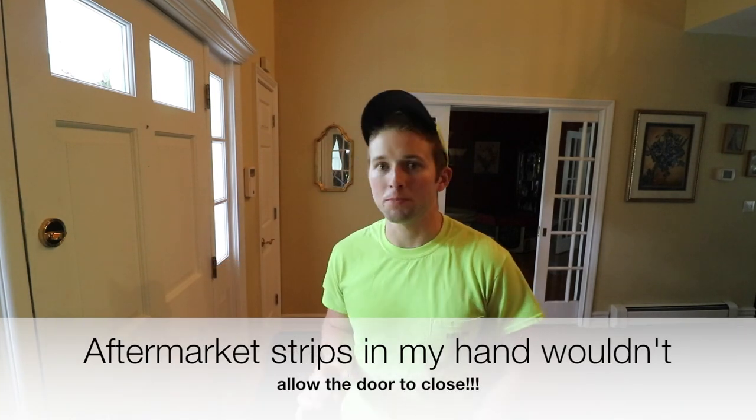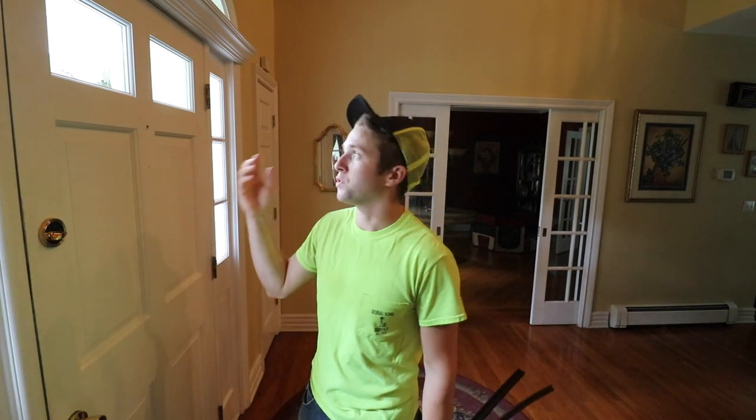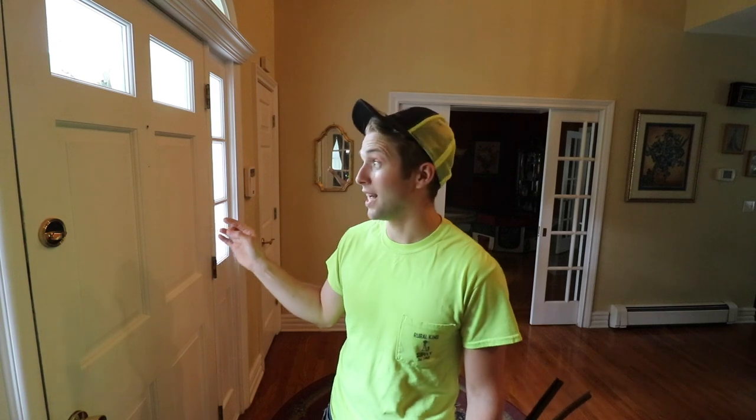Try and stay away from aftermarket products that don't match what was already on your door. How do you match what's on your door? If you look up weather stripping online, maybe you'll get lucky and find a match. But one of the best things you can do is identify the manufacturer and model of your door. Most front doors have numbers in the panes of glass where you could find a manufacturer's name or model number. You can also check the hinges of your door — that may give you some hints as to who made it. My house was built in 1993 and this front door is definitely original to the house.